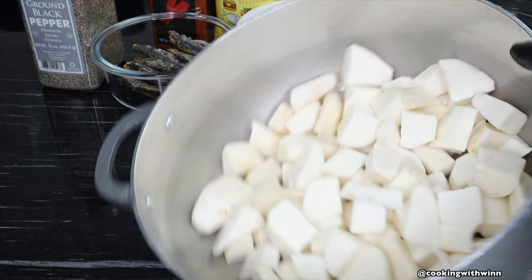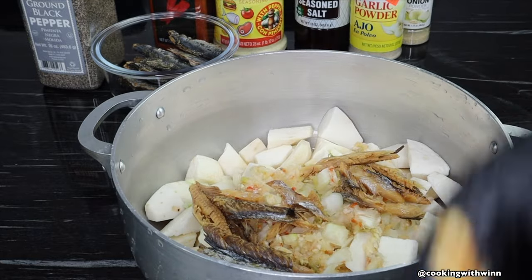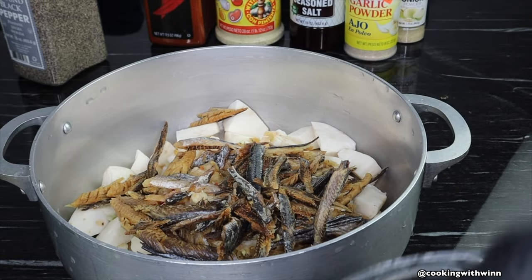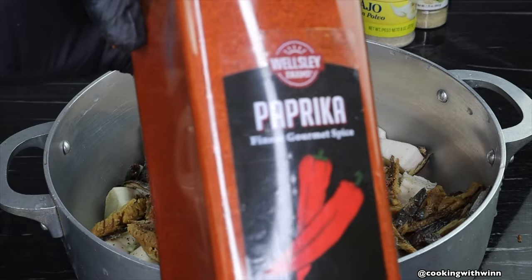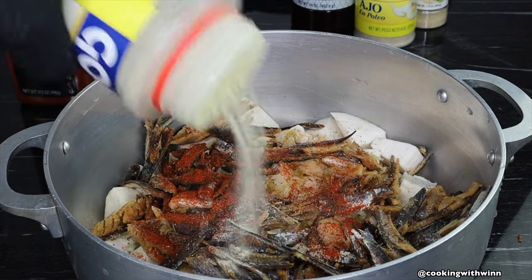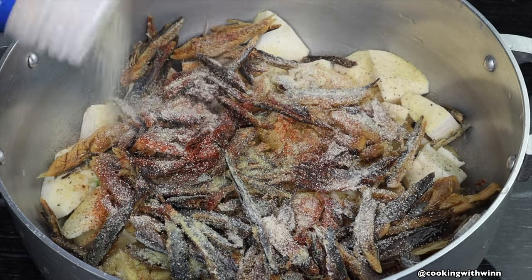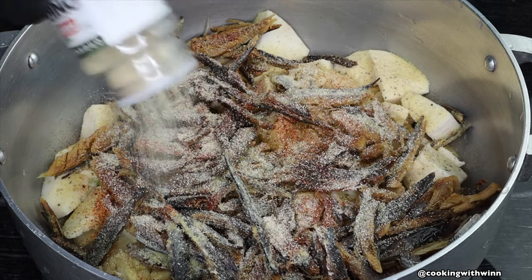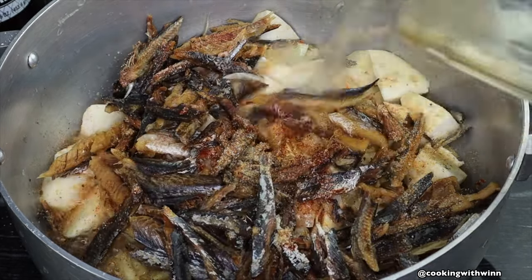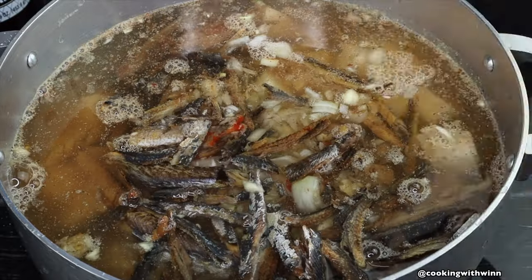Now that my eddoes are all clean, it's time to add all the ingredients into the pot. I'll start by adding my diced onions, my blended pepper, onion and garlic, my dried fish, and my dried boning. I'll also be adding in my seasonings. After adding everything to the pot, I'll be adding some water — you can also use vegetable or chicken broth. Once I add the water, I'll take this to the stove and cook it for 25 to 30 minutes.